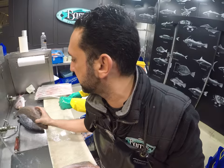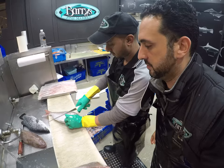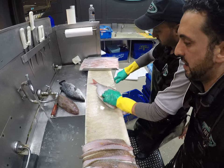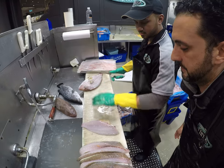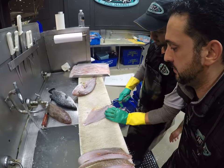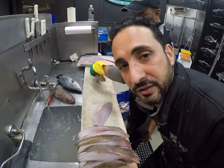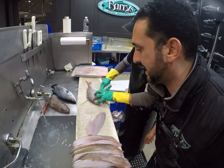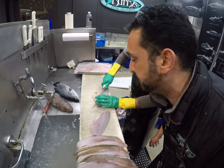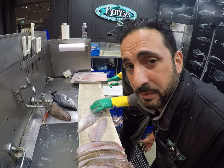So with the Snapper we do the Snapper first, which is the easiest one. We're going to do a pure fillet. We just slice up in the middle there, slice all the way down on the spine. Then we remove the rib cage bone. That's a standard fillet for Snapper. It doesn't take very long — it's actually one of the easiest fish to fillet. A good filleter can sit there filleting Snapper all day long.